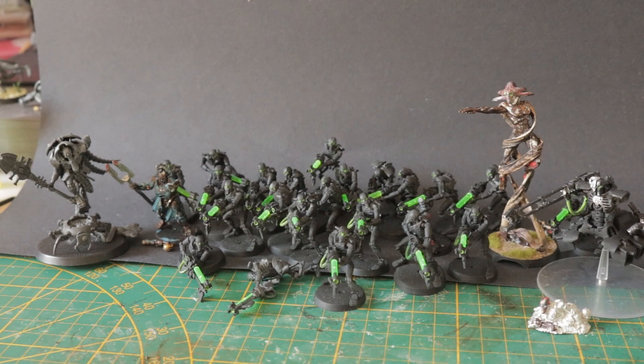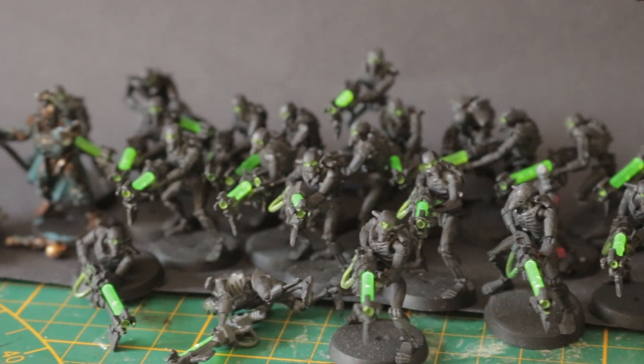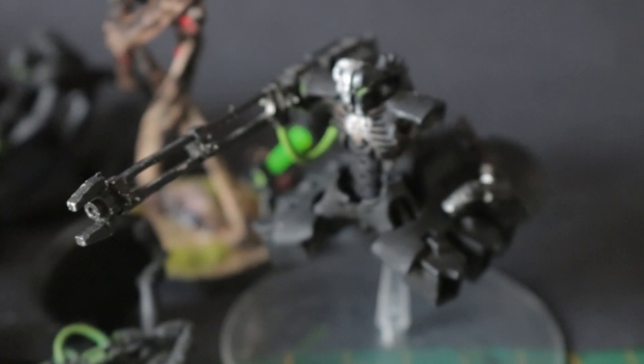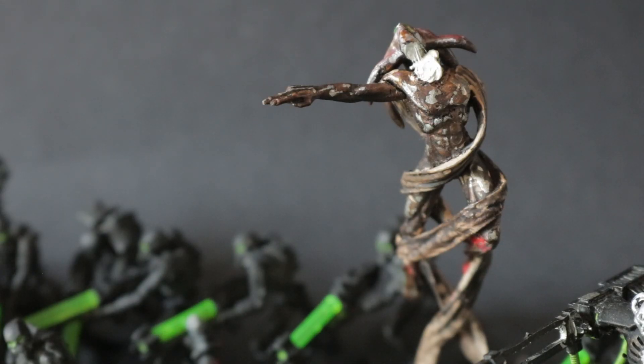Hello and welcome to the new video. I want to start by saying a big thank you to Games Workshop for sending me the new starter set for 40k — I think it's called Indomitus. Look at all these models, they're incredible, cool new sculpts. Yeah, thank you.